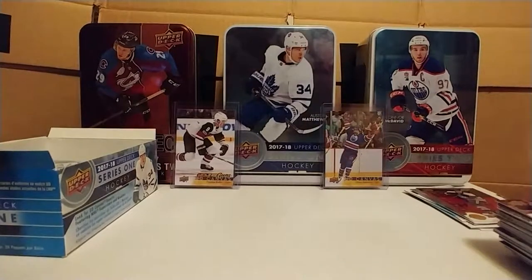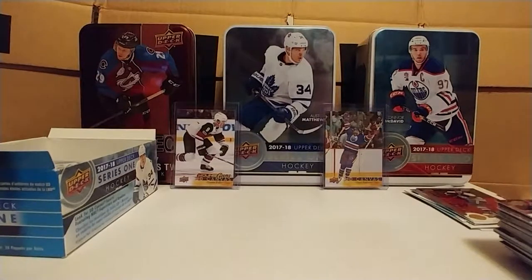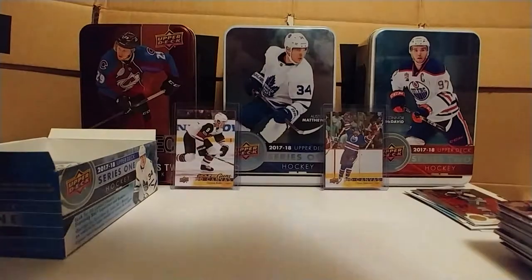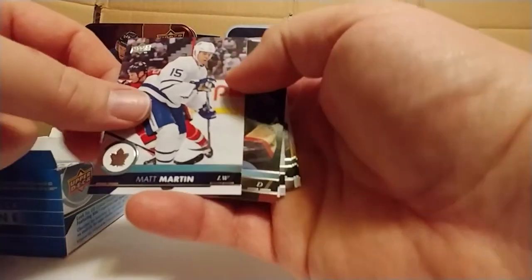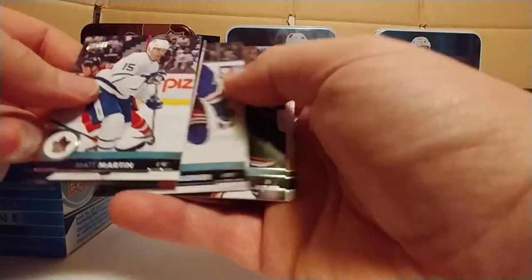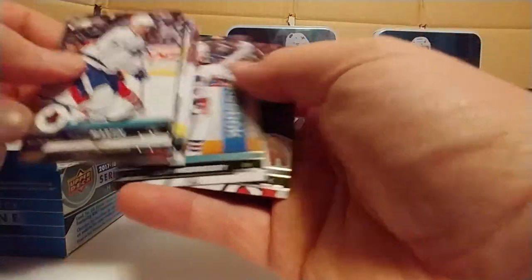If you want to make a comment, maybe throw me a tip — or I can just look at the back of these things and find out for myself, it's as simple as that. Shining Star, center-red point, goalie — it's a red parallel, one in 48. So yeah, that's probably a good snag then. Matt Martin, Braden McNabb, Kyle Brodziak, Michael Grabner, Kevin Bieska. Another all-base pack. Molson Morrissey, Henrik.